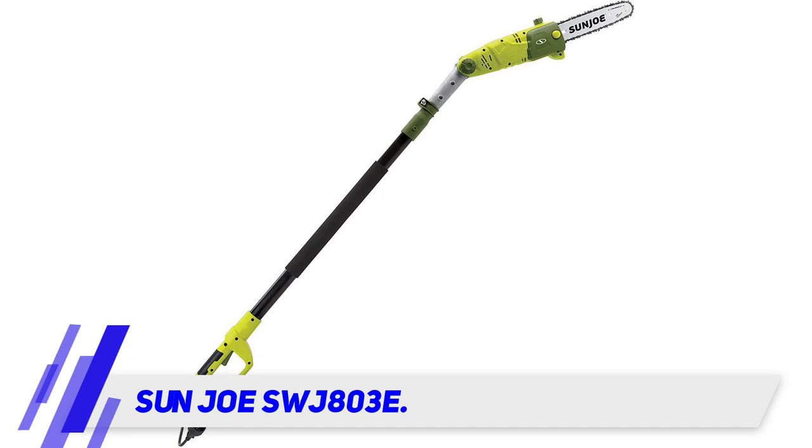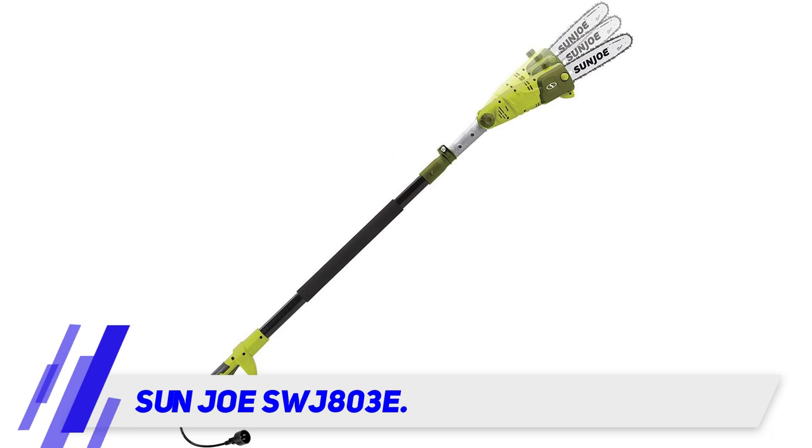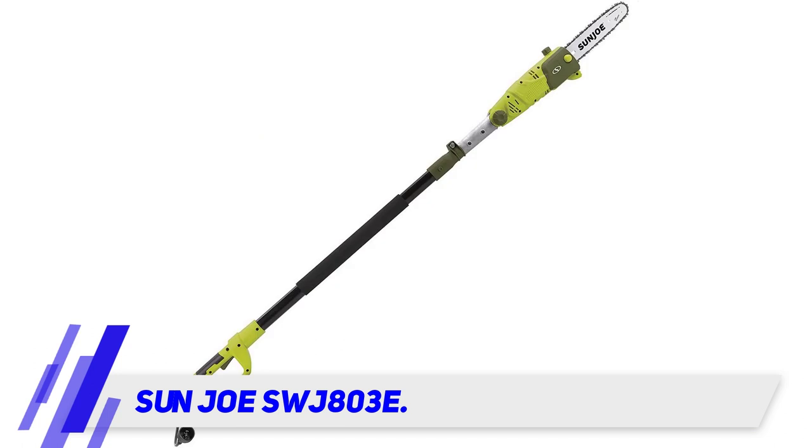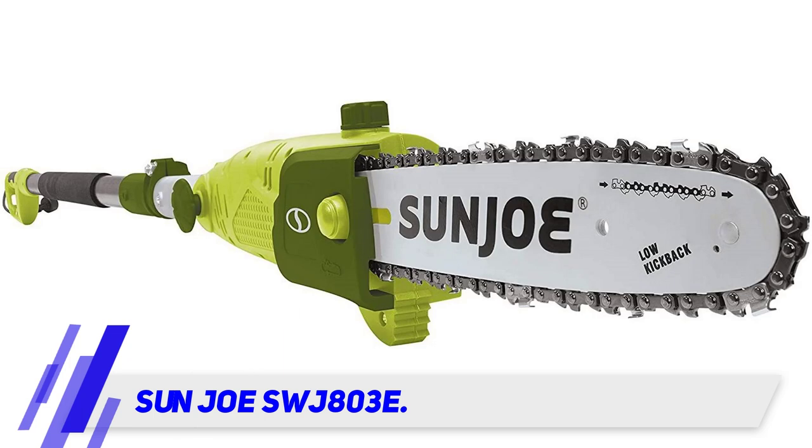It can cut down tree limbs up to 9 inches thick. The adjustable head can be fixed inline or angled for those hard to reach branches. The 10 inch cutting bar and chain is ideal for pruning tree branches up to 9 inches wide. The extension pole is 7 feet 2 inches, giving up to 14 feet of reach depending on user height and position of tree branches.